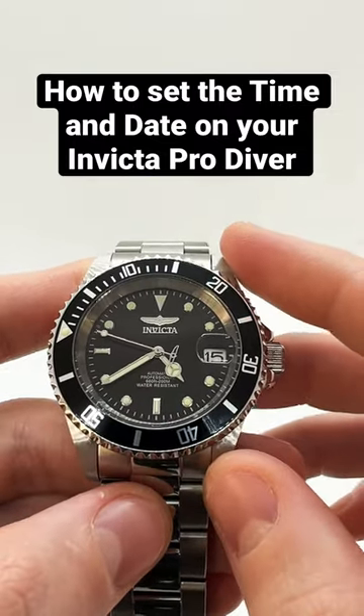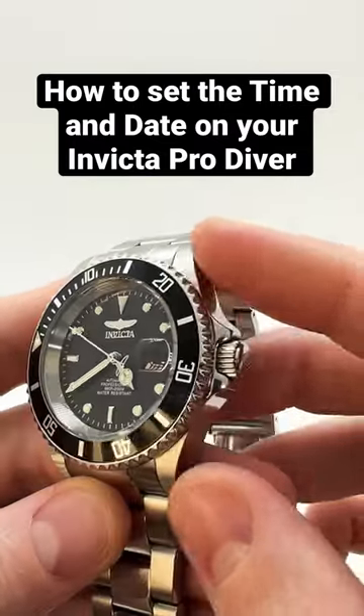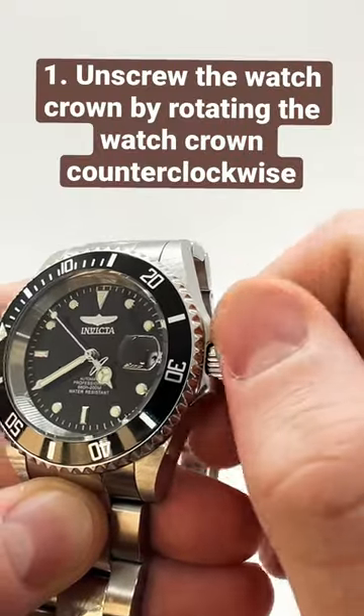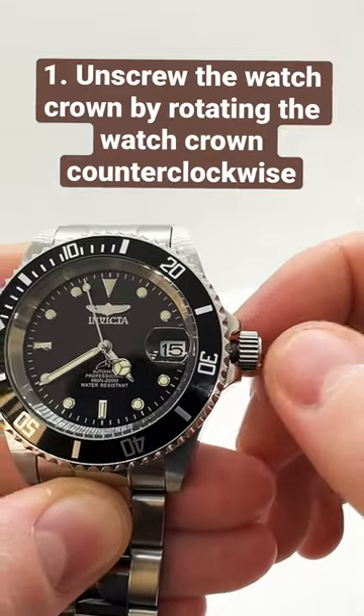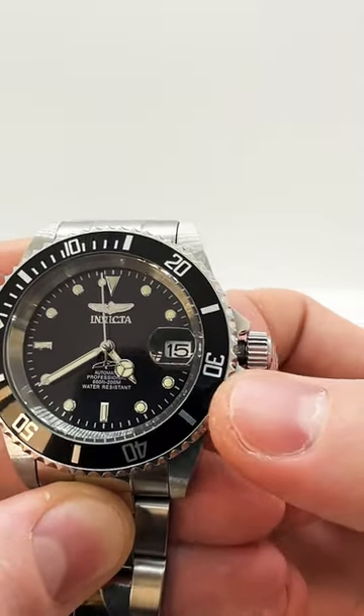This is how you set the time and date on your Invicta Pro Diver watch. First, you need to unscrew the watch crown by rotating it counterclockwise. In this position you can wind the watch first.